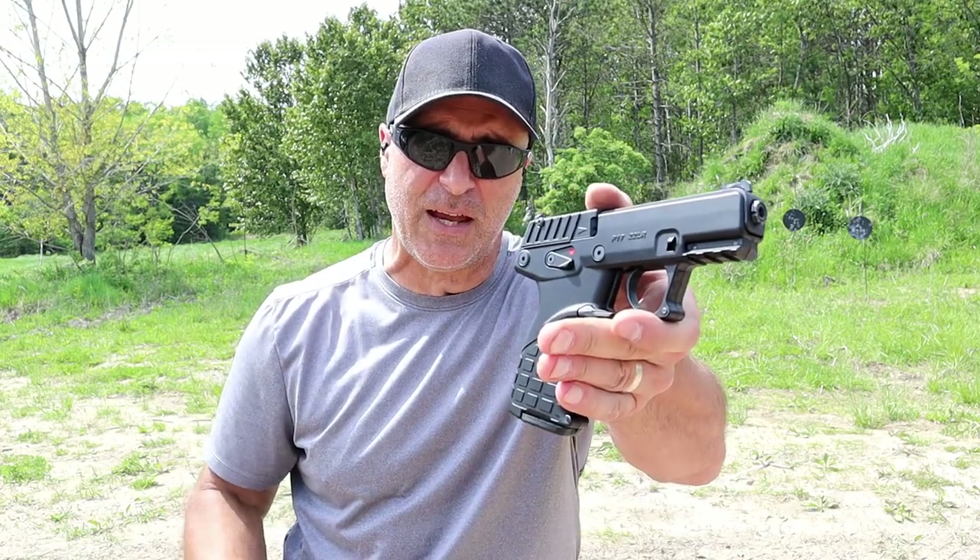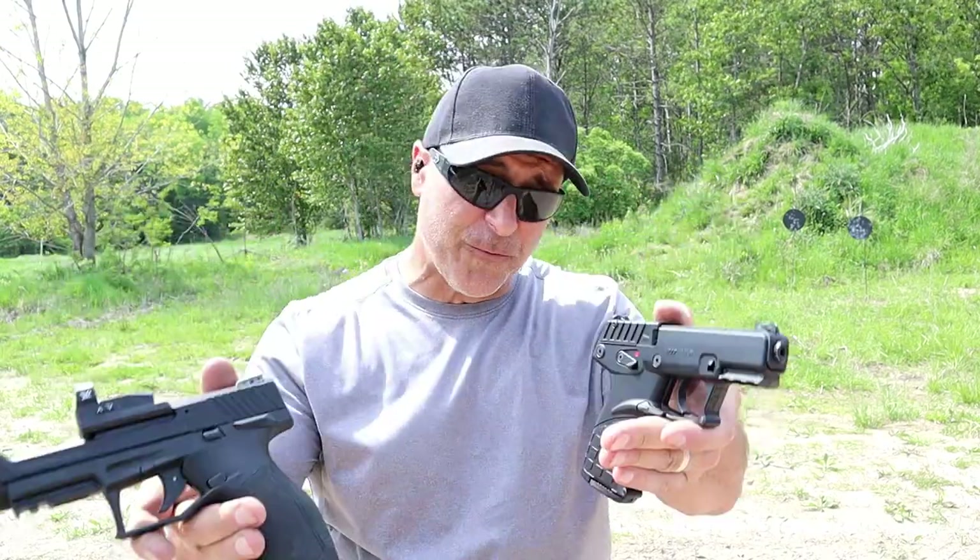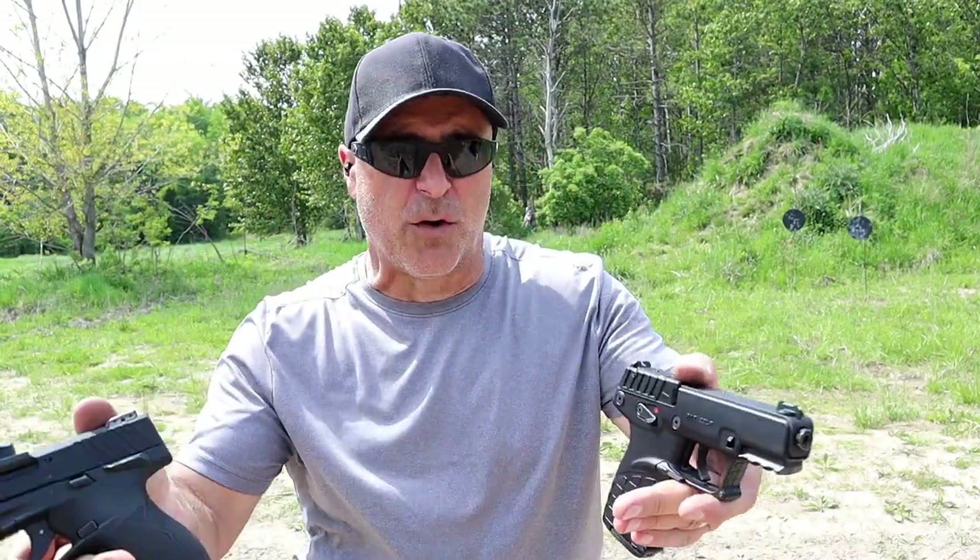Here we've got the Kel-Tec P17 and over here we've got the Taurus TX-22 Competition. They are different in many ways, but they're also similar.